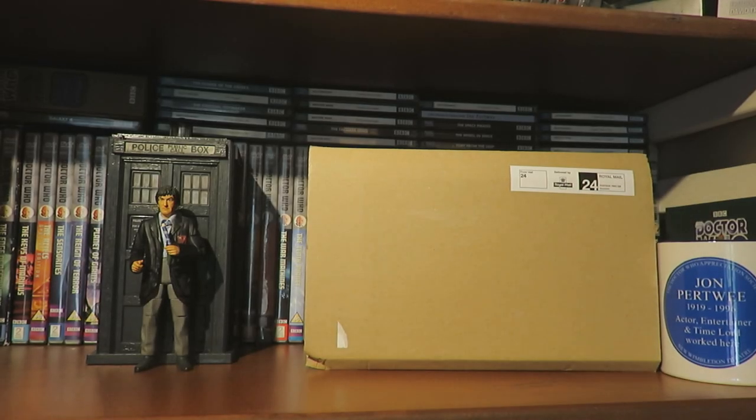Hello and welcome back to another Doctor Who unboxing video. Today I'll be unboxing the Fury from the Deep steelbook - the second animation for this year, the first being The Faceless Ones released around March time, and now we have Fury from the Deep.